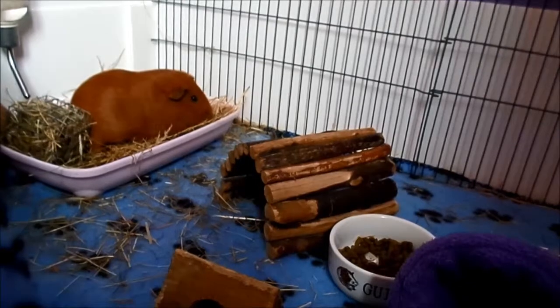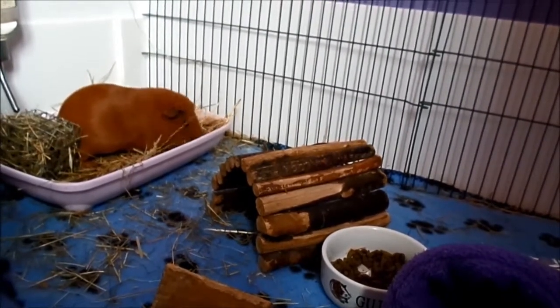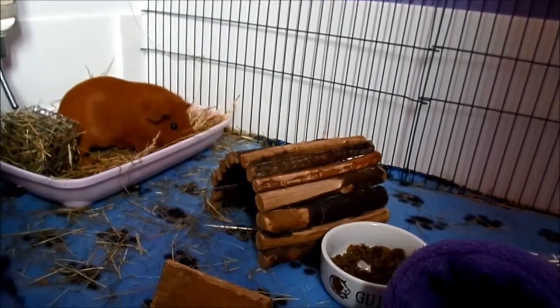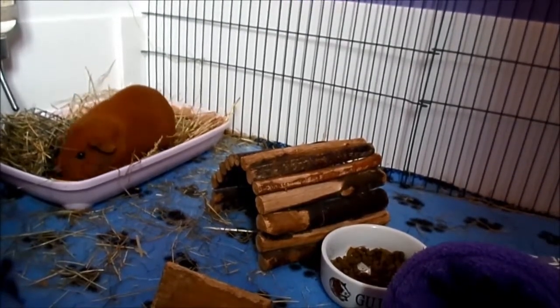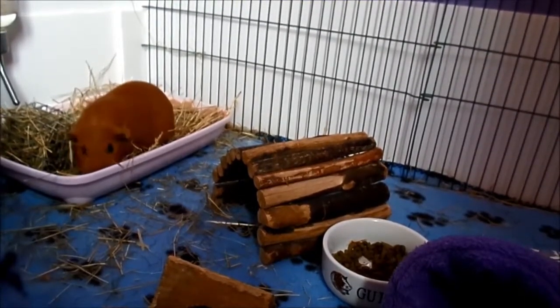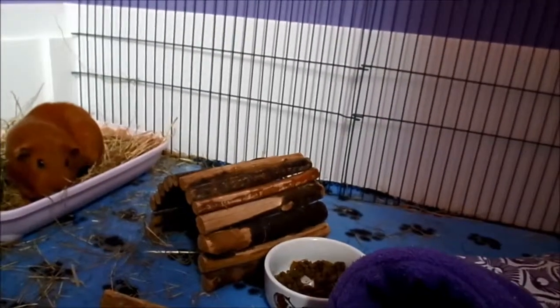I do enjoy fleece. It can be hard work sometimes because it needs to be cleaned out every three to four days, whereas with other bedding you could sort of manage a week with it. But it has its pros and its cons. It looks nice, it's good for the guinea pigs' feet, it doesn't hurt their internal organs or their soft feet pads. So yeah, I think it is very good.